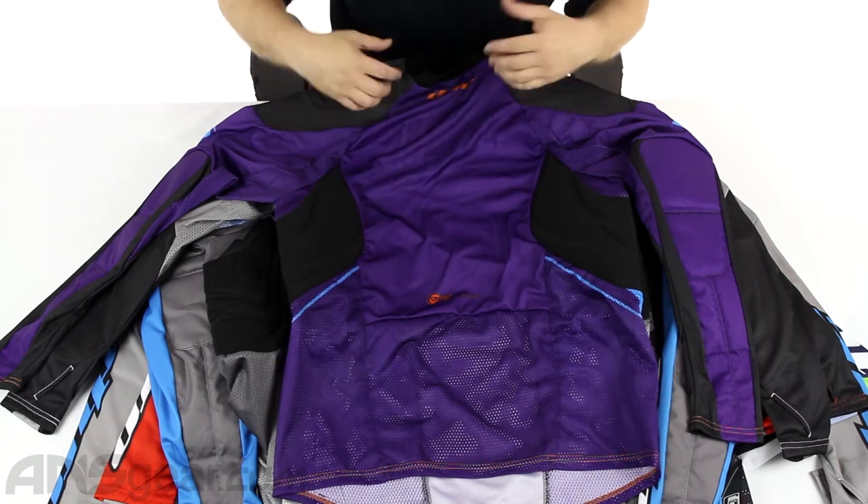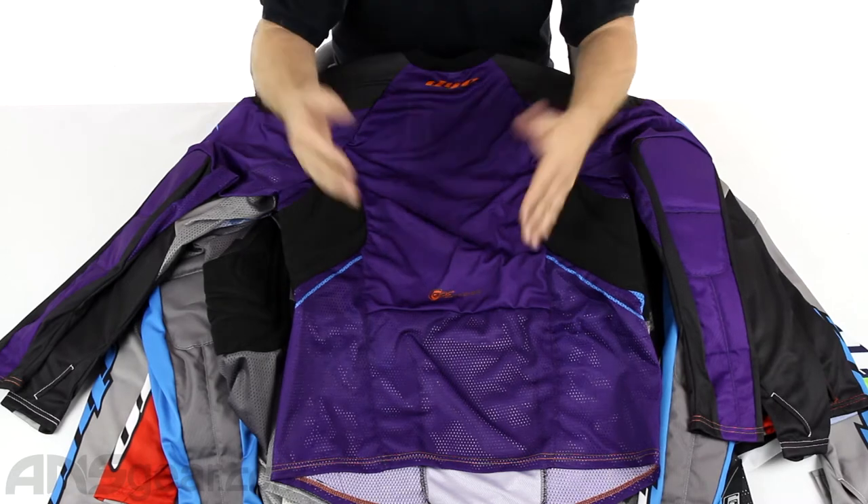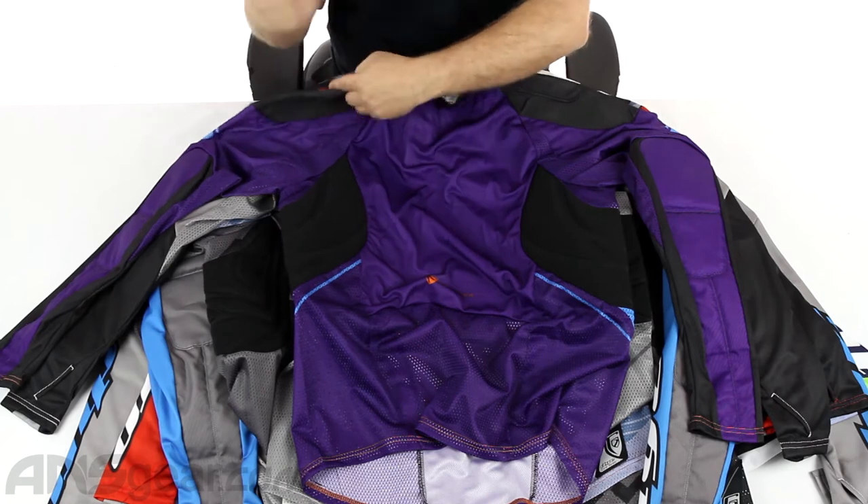The back side is pretty open for names, numbers, team names, whatever you want to stick on the back. And then the bottom again has mesh through it to keep it nice and cool and keep it lightweight.